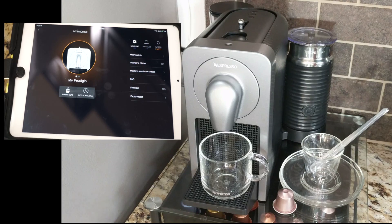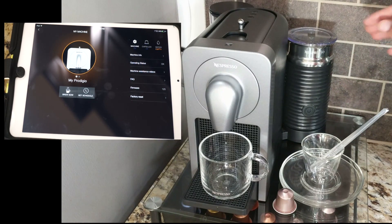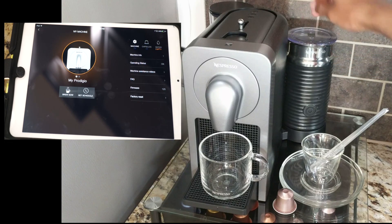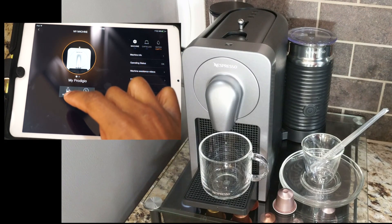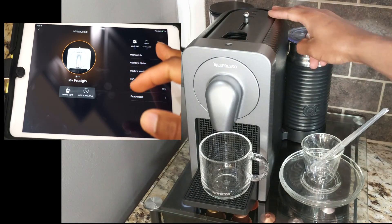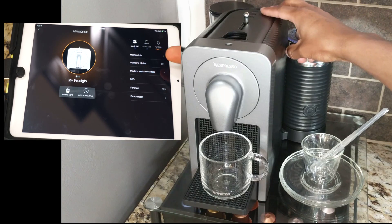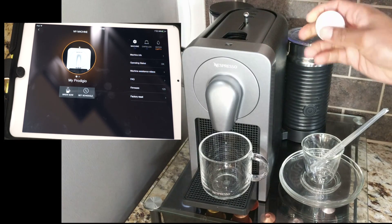One thing about this machine — it comes in two options: the one with the milk frother and the one without it. I already have the milk in here and some water in the water basin. There are three size options: the larger, the smaller, and the espresso shot size.